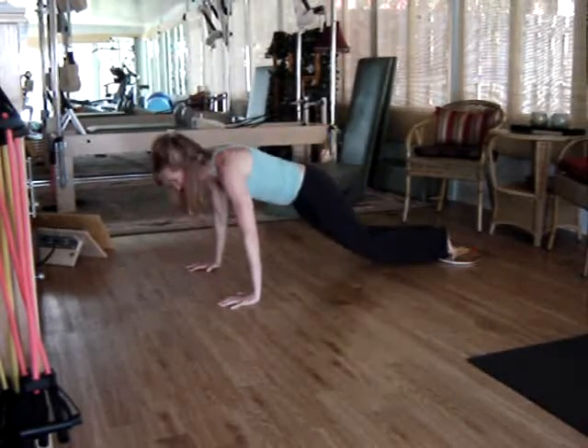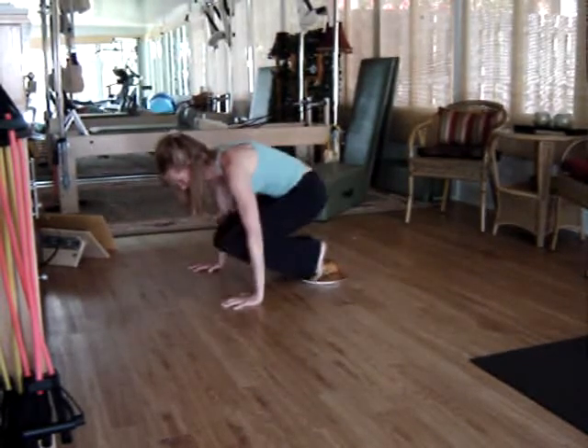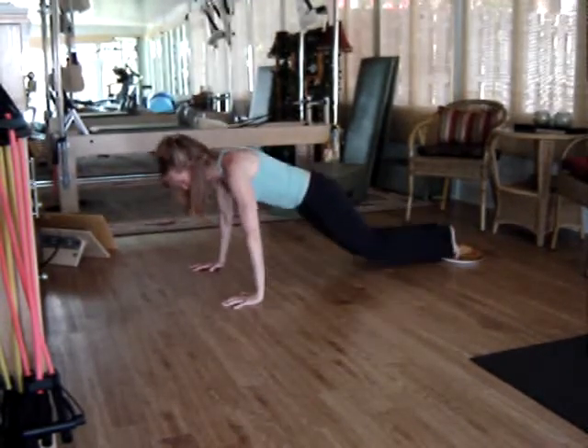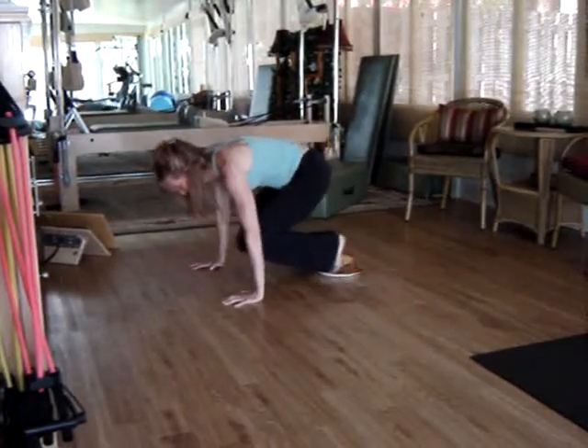And one more final modification: exhale, pull in, move through the hips and knees, lower to plank, and back.